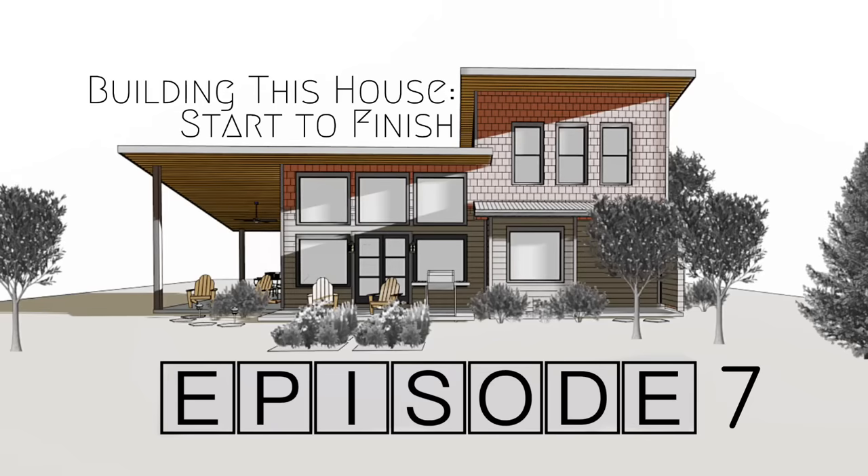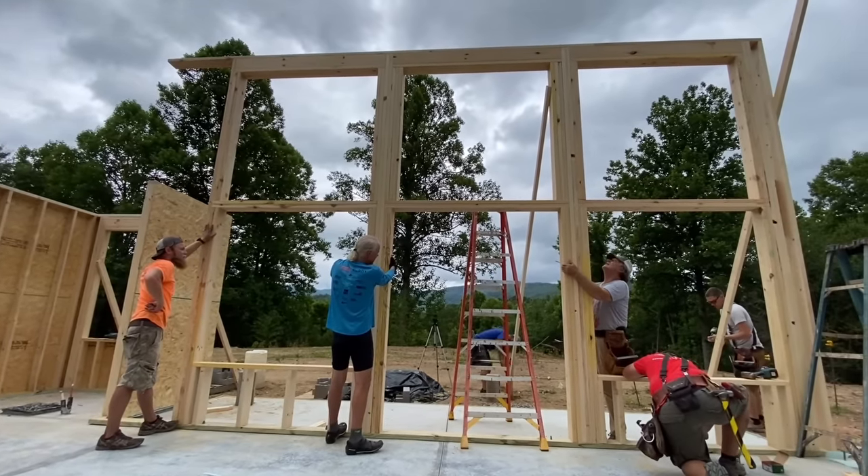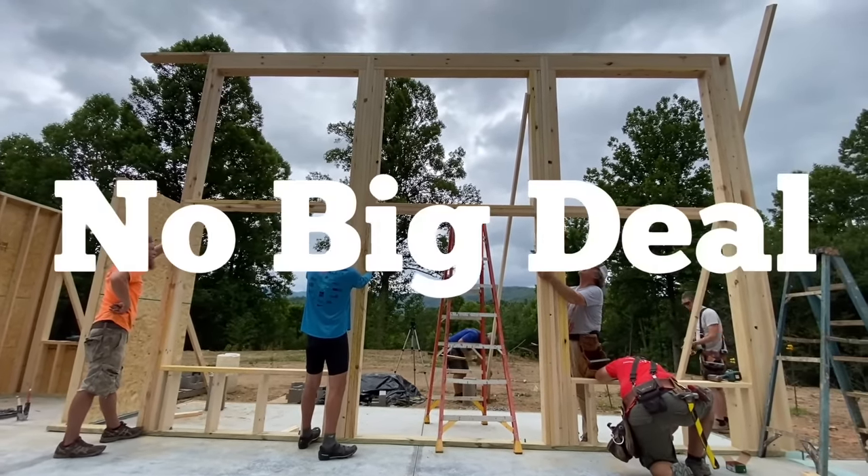Welcome back for episode 7 of building this house start to finish here in the beautiful mountains of western North Carolina. We left you last time building the big wall, the window wall, and as promised, it was no big deal.